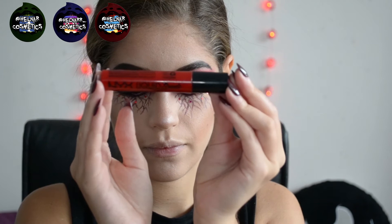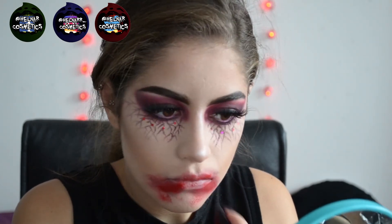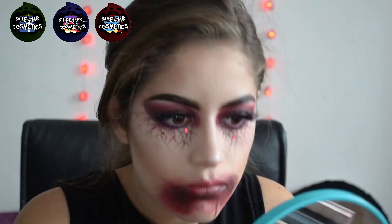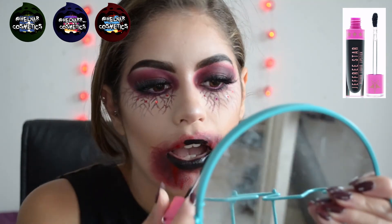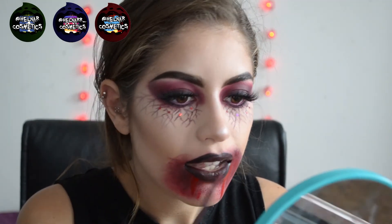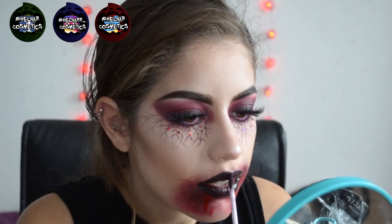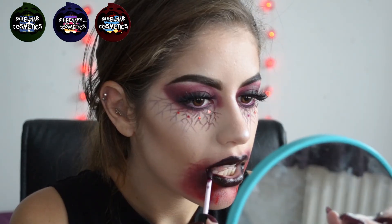Now we're moving on to the lips. I'm taking the NYX Liquid Suede in Vintage and also Kitten Heels, using a cheap sponge, stippling that all over my face and drawing some blood drips with the darker colour. Then I'm taking the Jeffree Star Velour Liquid Lipstick in Weirdo — the black one — and putting that all over my lips. Using the NYX Liquid Suede Vintage again to create a sort of ombre lip, then I'm taking the Makeup Revolution Lip Amplification Lip Gloss in Conviction — a dark purple — and putting that on top, smudging it out and reapplying.